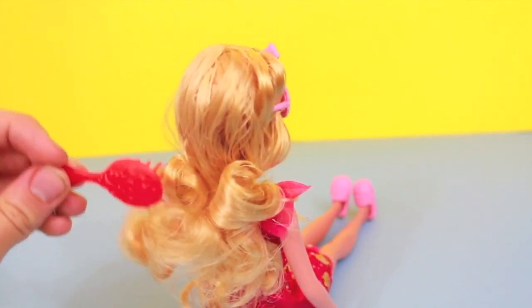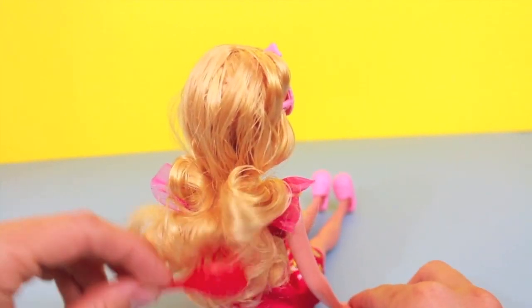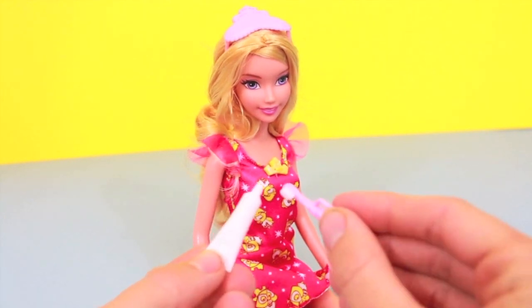Well, it's getting late for Aurora, so let's get her ready for bed. First, I'll brush Aurora's tangly hair. After getting all of the knots out of Aurora's hair, I'm going to brush her teeth.